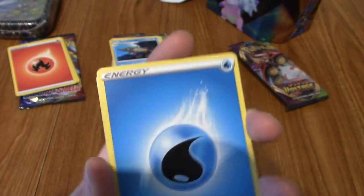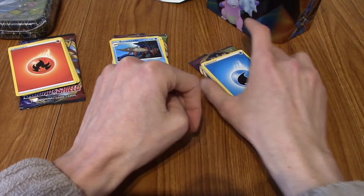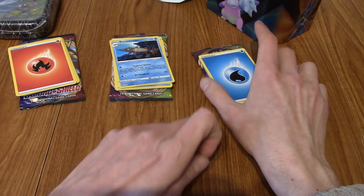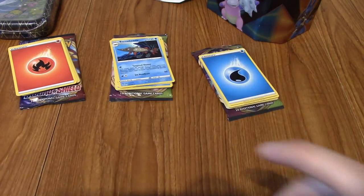Well, there we are. That V-Power tin was, you know, certainly a tin. I'm going to move things to the side and we move on to something slightly more hype.